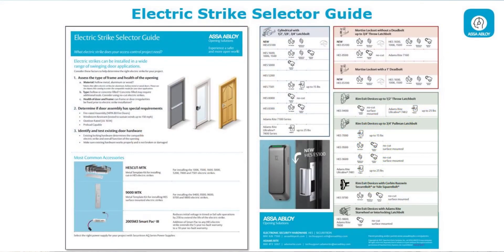We're going to talk about hardware. The existing hardware on the door is one of the most critical items we need to know and understand when selecting the proper strike for an application. It's not just about the frame — it's also about the hardware on it. The back side of the selector guide helps you understand what type of hardware you have: a cylindrical lock set and the length of the latch, a mortise lock set with or without a deadbolt, a Pullman latch and what type. These are critical items as we start selecting the proper electric strike for an application.